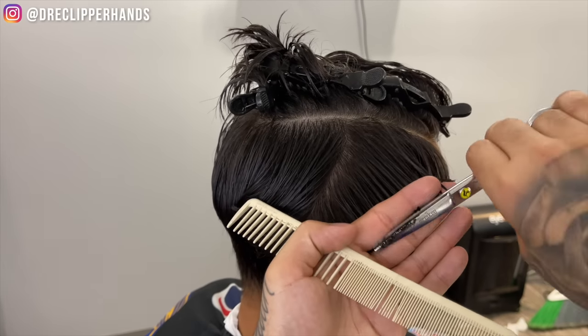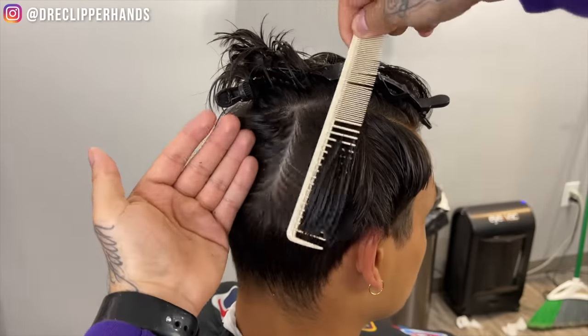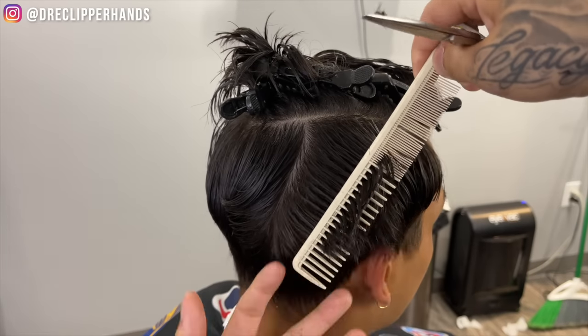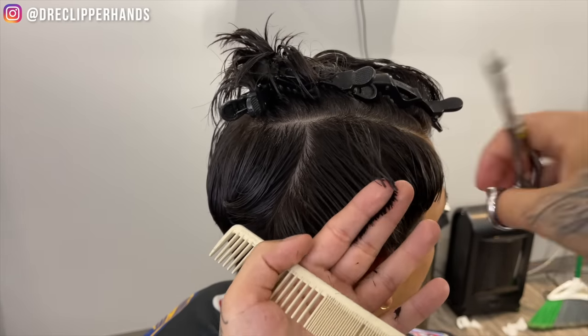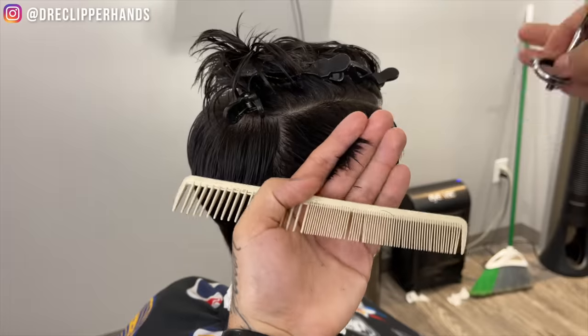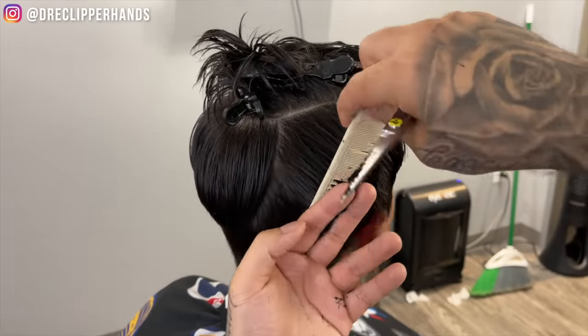I know you guys are going to ask me what scissors I'm using — honestly, I do not know. These are very cheap scissors or shears that I got from a beauty supply store, but I have gotten them sharpened so they cut a lot smoother. There's not a specific name to them. The comb that I'm using I did get from Sally's.